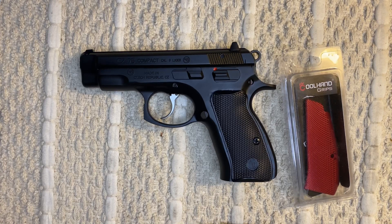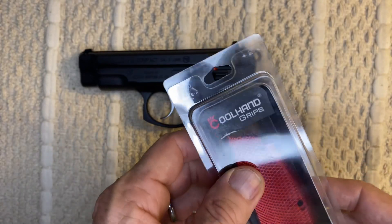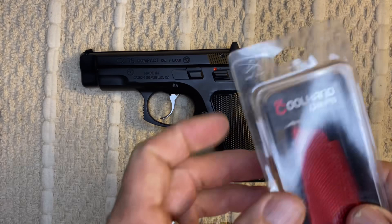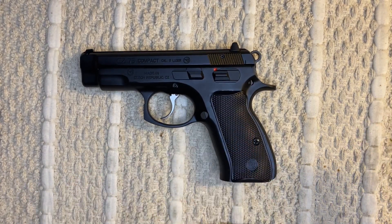Hi everybody, this is Left Handed Shooter and today what we're going to be doing is replacing the grips on my CZ-75 Compact with these aluminum grips I picked up from Cool Hand Grips. They're red aluminum ones, and I'm going to replace these stock grips right here.